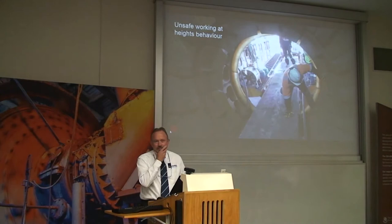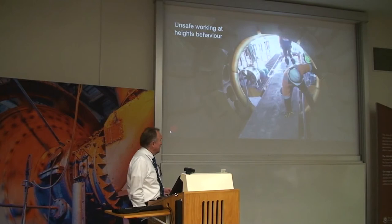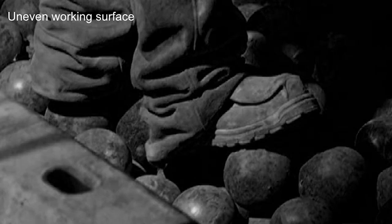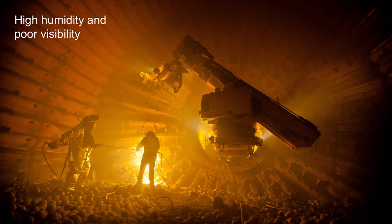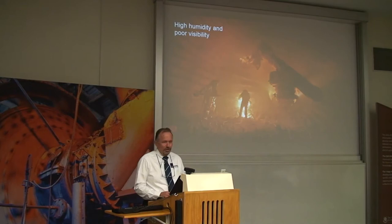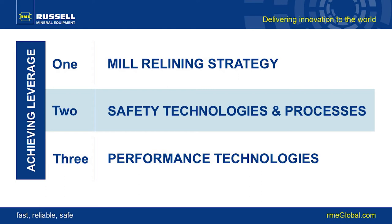As John said, relining mills — grinding mills — is dangerous. It's an area, a confined space, quite full of hazards. Workers are often required to work at height when placing liners. They work on uneven ground — uneven ball charge. The ball charge can explode. They work in close proximity to heavy machinery and suspended loads. It can be quite hot and humid inside, with fogged glasses. And sometimes walls and rocks hung up in the liners can fall on your head. It is a genuinely hazardous environment.